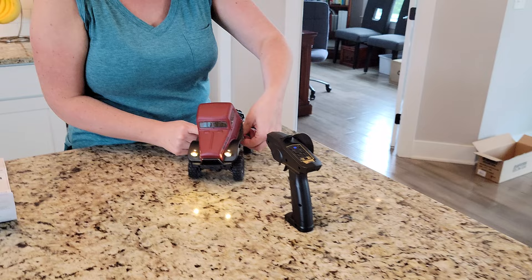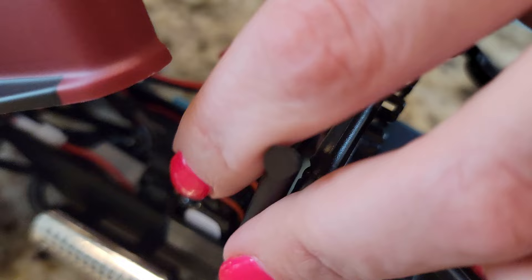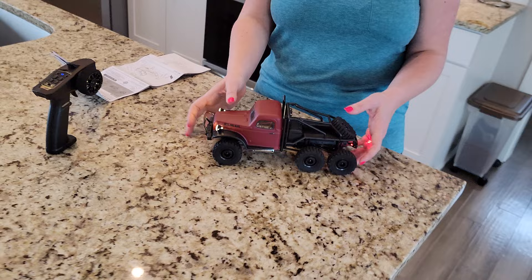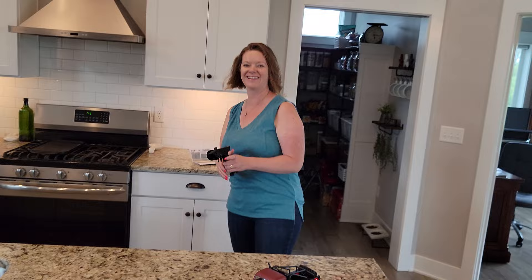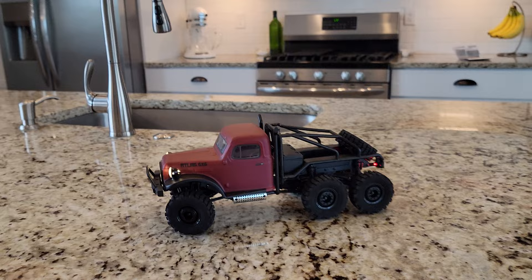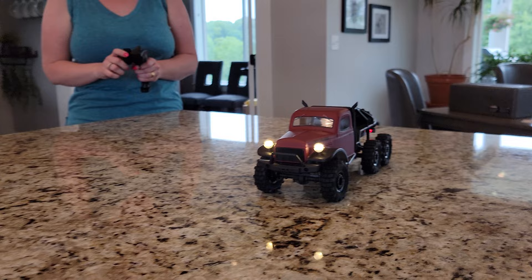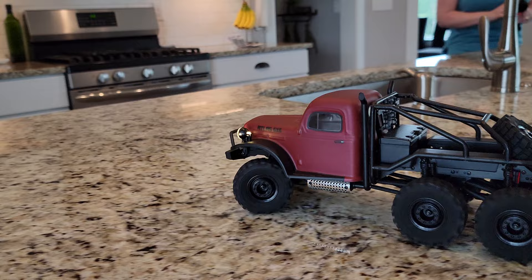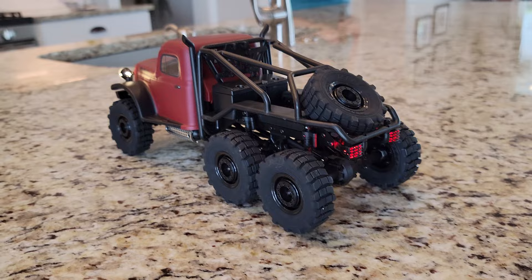I'm going to pull these rubber band straps up just to keep the battery in place - pretty simple. That just snaps back down. Remember we don't know how fast this thing is yet - I would assume it's probably not insanely fast because it's got the huge gear ratio. Show them a little bit of reverse too. That is so cool! Amazing - see how slow you can go. That is so slow, that's about as slow as I can go.